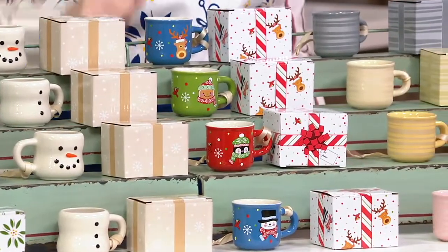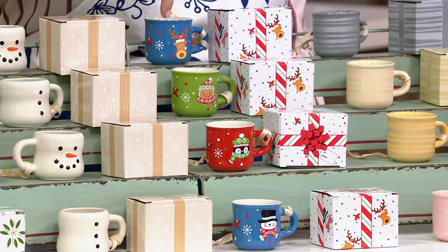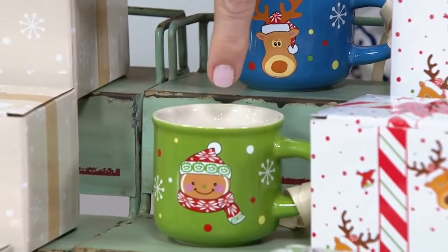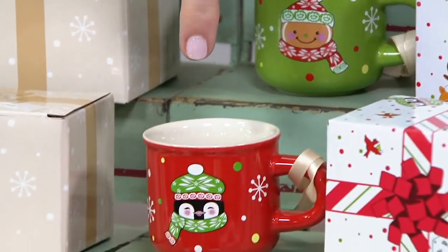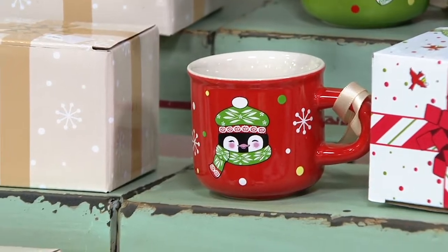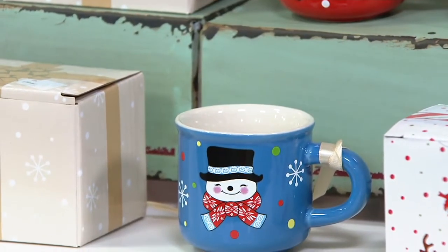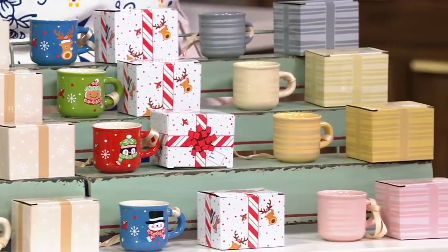Here are our classic whimsy characters. You can see Wimbley, Mary Beth, and the new Crush at the top. Then of course we have our adorable Gumdrop in the green backdrop. Below that we have sweet Penny with her old world hat and scarf. And last but not least, we have our snowman. When you're thinking about hanging these as ornaments, those are going to be your go-to.